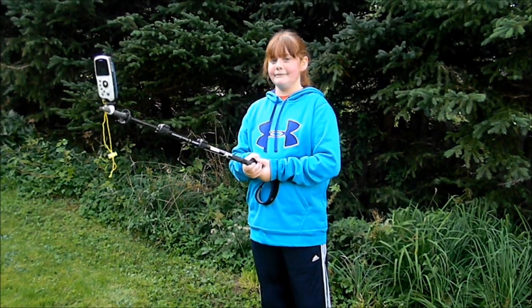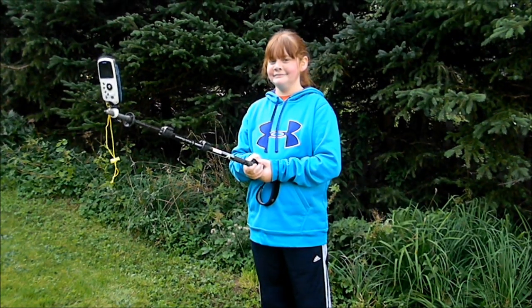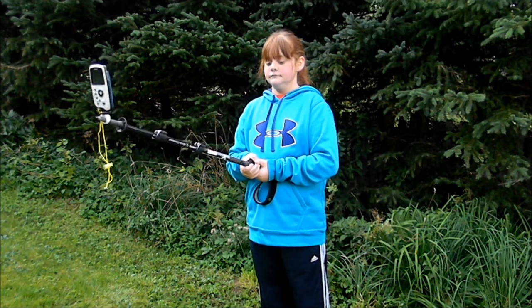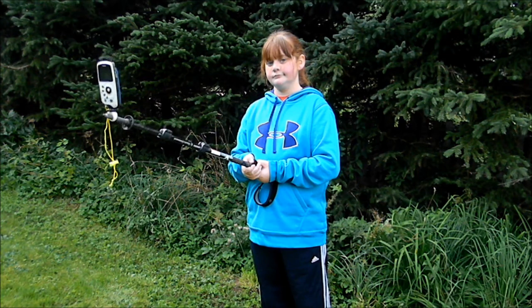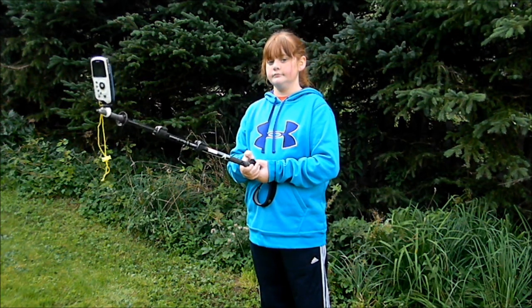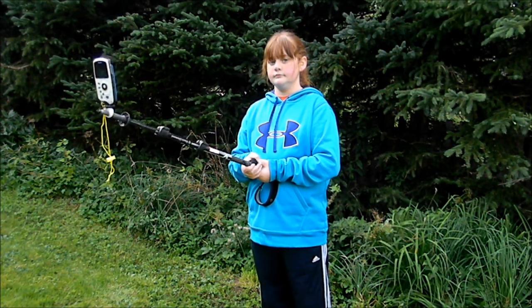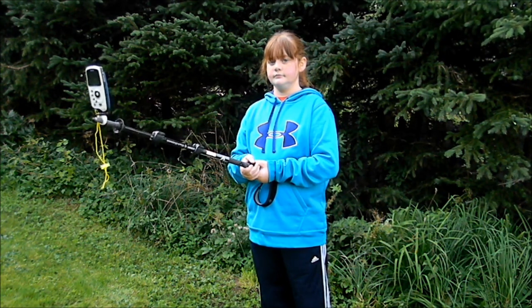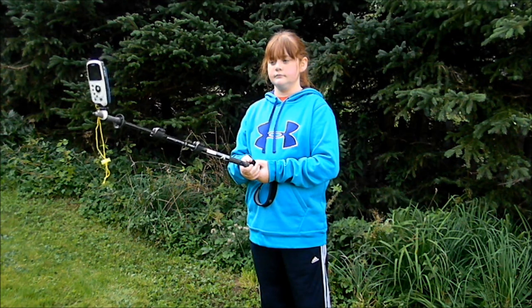So guys, you take your Stick Pick and you mount it on your trekking pole. Now there's different sizes available for different types of trekking poles, so you can look up your brand and match it up with the size that you need. It has a quarter inch standard nut for your camera, and you just slide it on. The wrist strap for your camera you can loop over the trekking pole if you like.